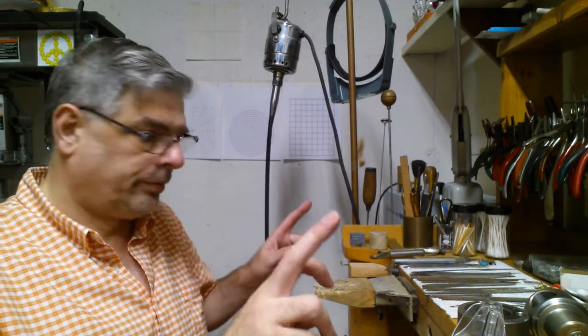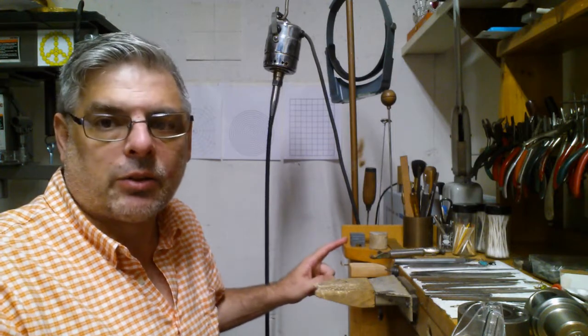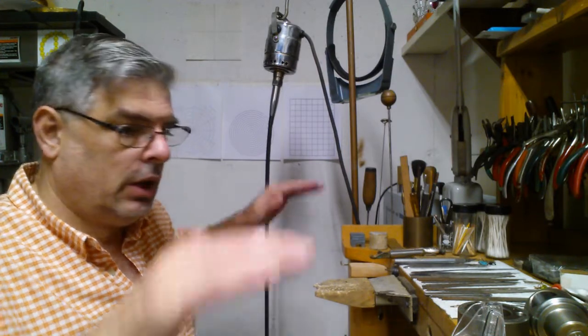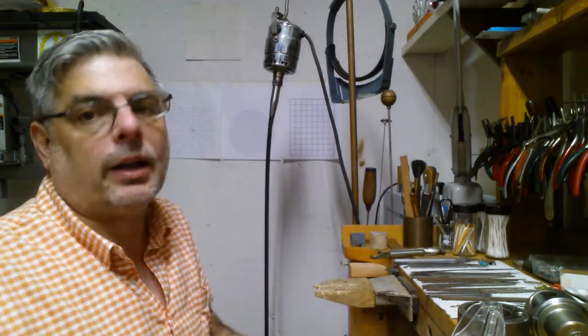If the bench is not the right height for you when sitting, you can take some four-by-four blocks and cut them to the right height to give you whatever added height you need to get it to armpit height.